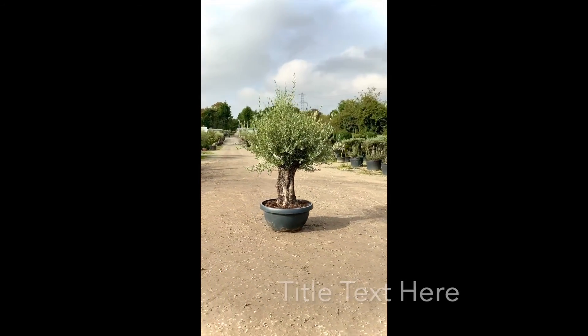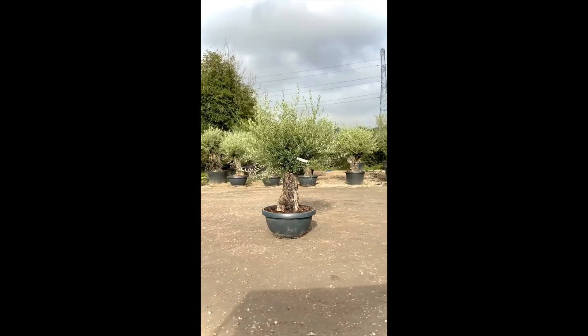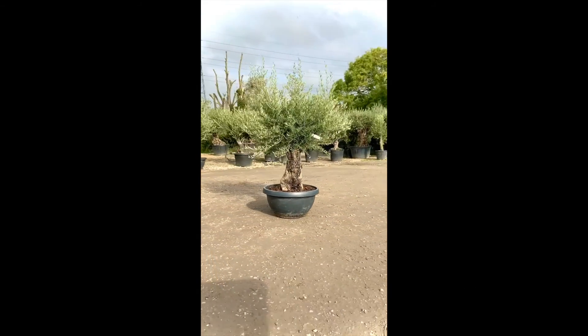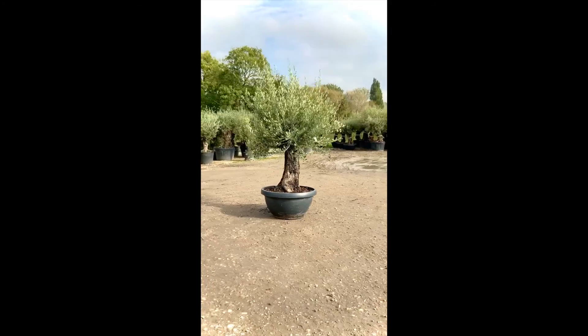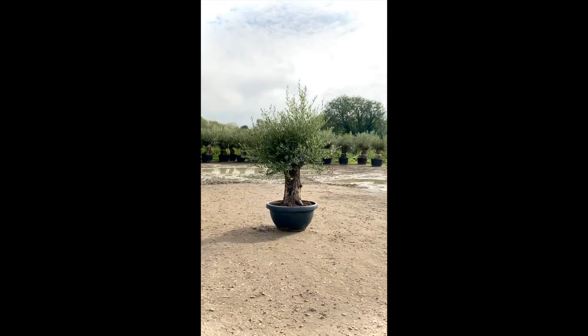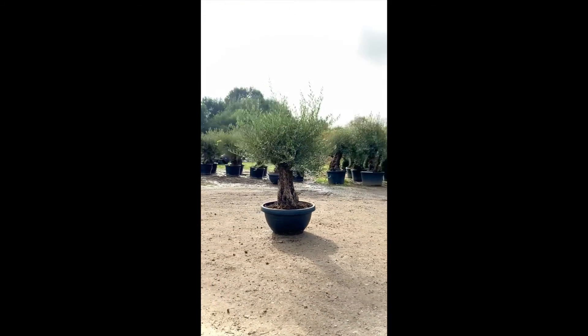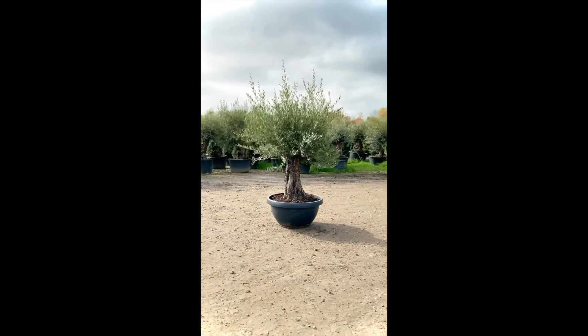Introducing this ancient gnarled olive tree, code number W50. This tree is approximately 200 years old. It has a very full and beautiful crown, measured at 1.9 metres wide. Including the pot, this tree stands at 2.7 metres tall. It holds the most amazing patterns on its trunk, showing its history.